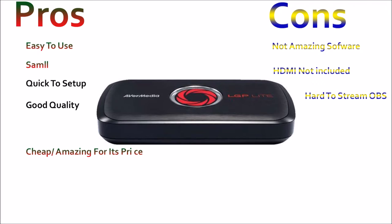I have previously had the Elgato game capture card and I would say this is better. It's smaller and lighter. I think it is better than the Elgato capture card I previously owned. I hope this video helps you make your decision.